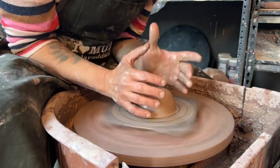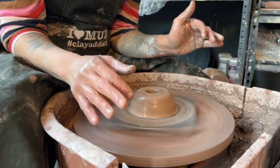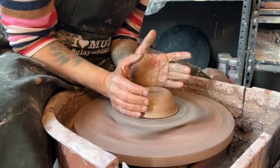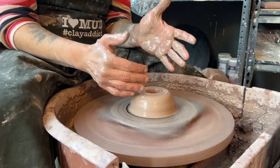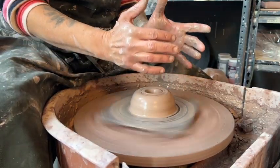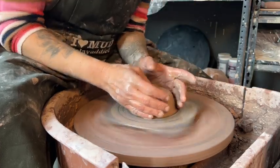That is the most important part — you're always throwing with your whole body, not just your hands. This wheel is way too strong for just your hands. You always want to make sure that you're braced down, at least for the first beginning steps. As you start to throw and pull your walls, your arms will get used to being in this position so you'll remember to brace yourself.